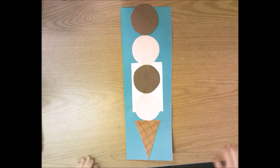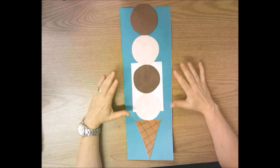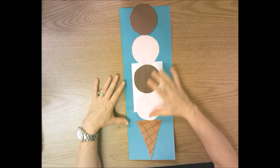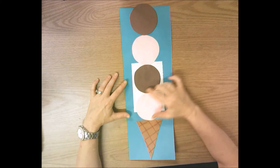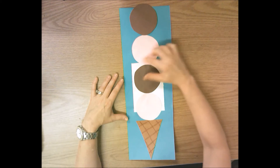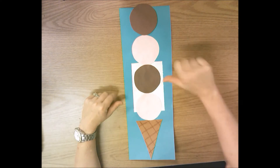Hello kindergarten, today we are going to start this shape ice cream cone collage. Our paper is going to be made up of three different shapes. Let's talk about the shape of our ice cream scoops — we have four scoops of ice cream, two strawberry and two chocolate. Think in your head: what shape are our ice cream scoops? Did you think circle? If you thought circle, give me a thumbs up; if not, thumbs down.